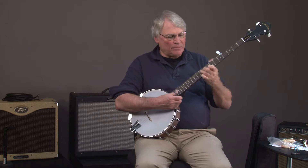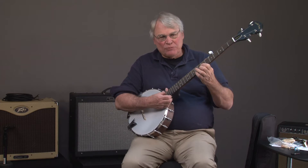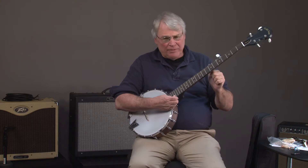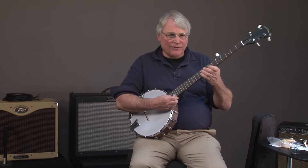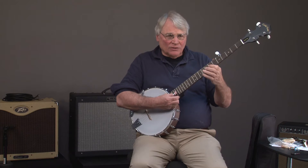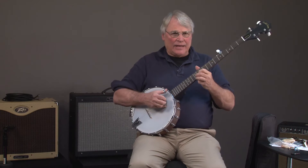Hi, I'm Jeff Hoewald. Today I'm going to show you a Gold Tone CC50 banjo. It happens to be a blem, which I'll show you what the blem is later. A blem is basically a very insignificant mark usually in the instrument, which causes you to get a great discount.